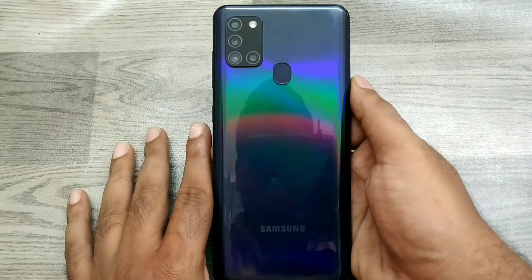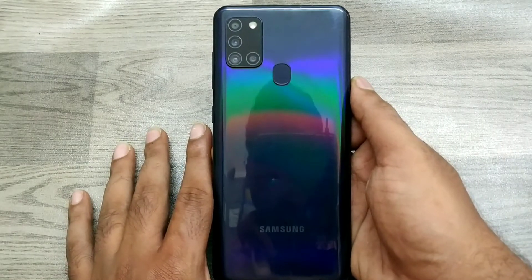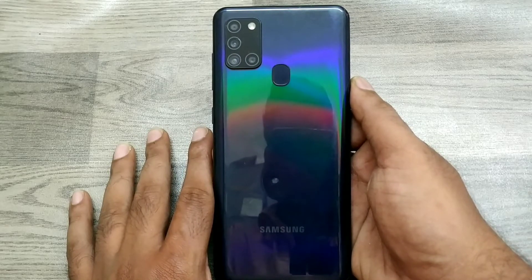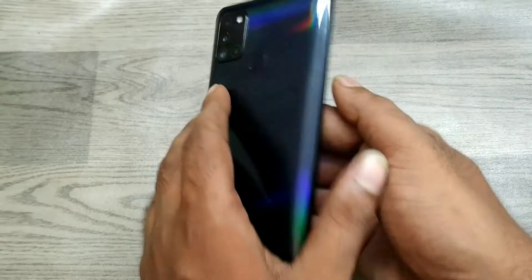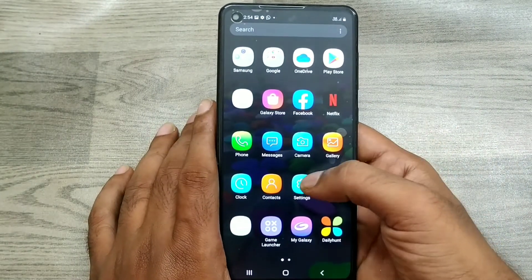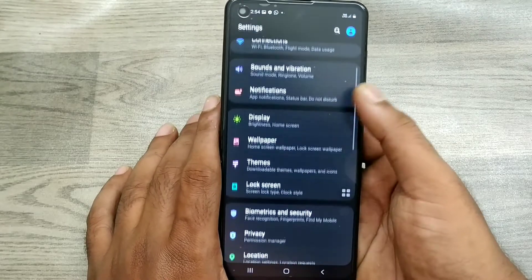Hey guys, welcome back to the Phone Mechanic channel. Before going to the video, please subscribe to our channel. In this video, we will learn how to set one-handed mode in the Samsung Galaxy A21s phone.